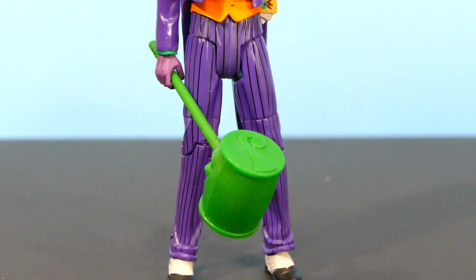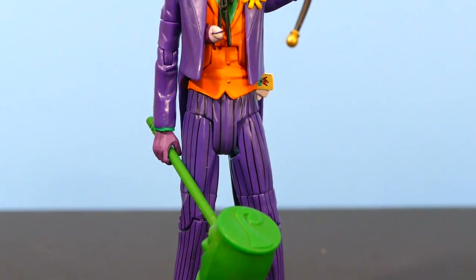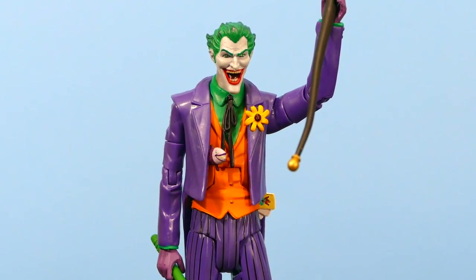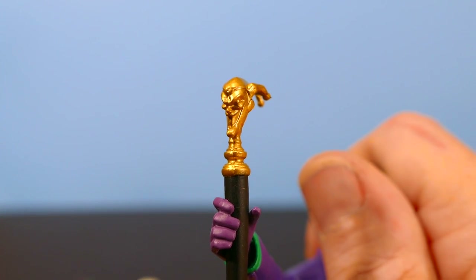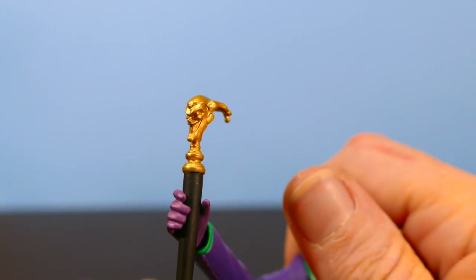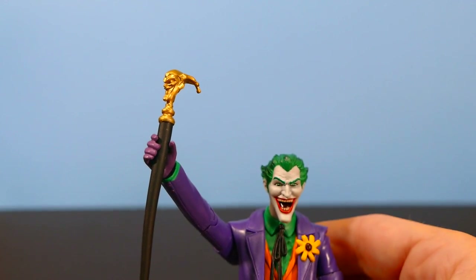I really feel that they've done a great job in selecting the particular accessories that come with this Joker figure — the hammer, the deck of cards, the fish, the cane. I think they're all particularly nice accessories. Here's a close-up of the Joker jester cane. I like the sculpting on this cane — it looks really good. It's probably one of my favorite DC Universe Classics accessories and goes quite nicely with the Joker.